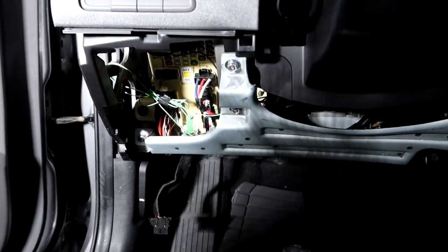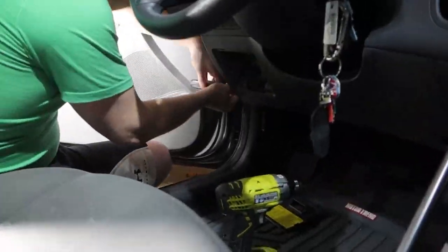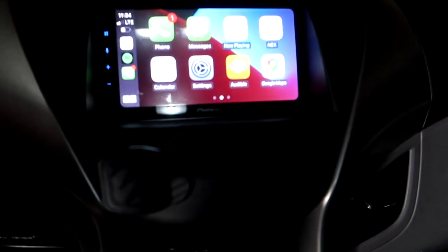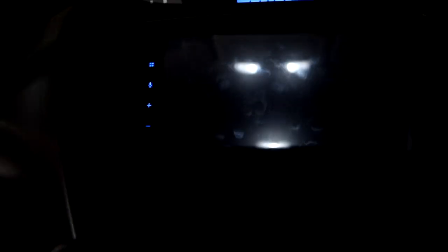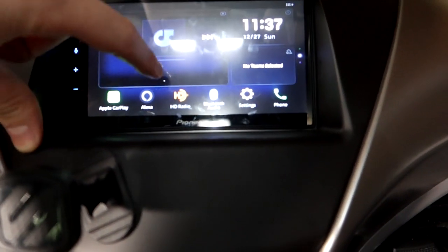That completes phase one of the install — getting the actual unit installed and working. We hooked up the parking brake wire, got the USB working with the extension cable fix, installed the GPS up top, and installed the microphone. The unit is now running wireless Apple CarPlay from Christine's iPhone.